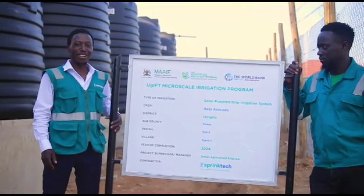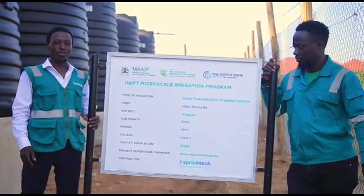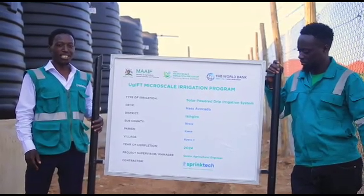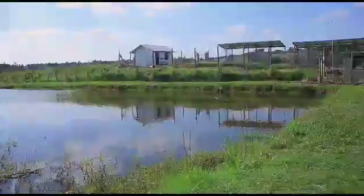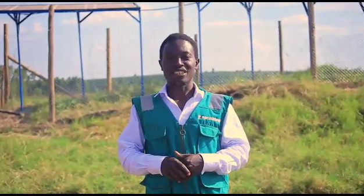We are SpringTech, and we are introducing to you the project of the drip irrigation system for Akedok in Chela, Bredesab County — a Microscale Irrigation system. I am David Kato, Manager at SpringTech Barara Branch. I am here to present this project that we have done this week to local government under UGIP Microscale Irrigation.